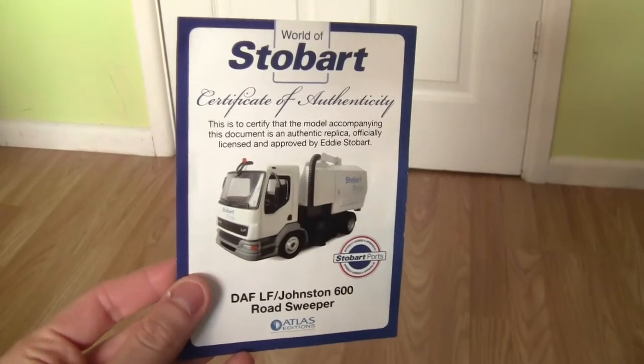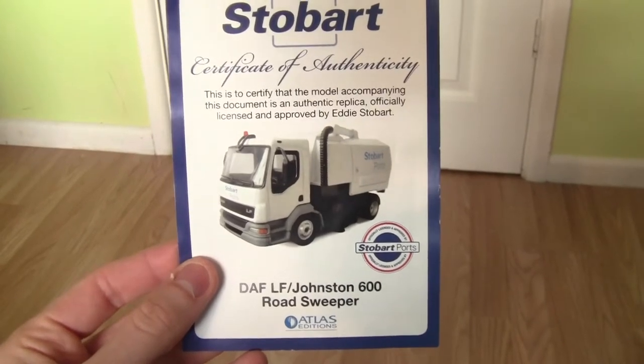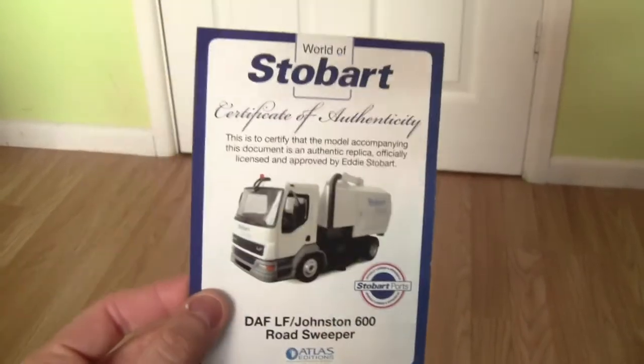Hey everyone and welcome to a brand new Class 66 Rocks Stobart review. In this review we're taking a look at another World of Stobart collection model. Today we have the DAF LF Johnston 600 Road Sweeper which is operated by Stobart Ports.